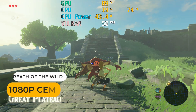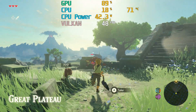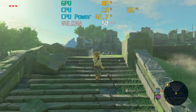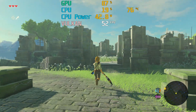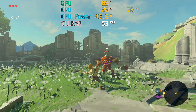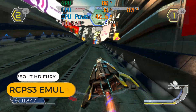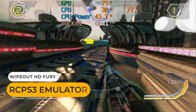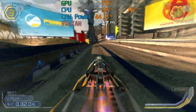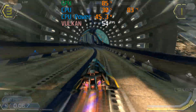Wii U emulation will be fine on this box. Breath of the Wild runs decently close to 60fps at 1080p, so the rest of the game library should be no problem. Wipeout is a bit further off 60fps using the PS3 emulator. This game isn't the most demanding, and you might need to drop the resolution down to 720p to help get more games running at full speed.